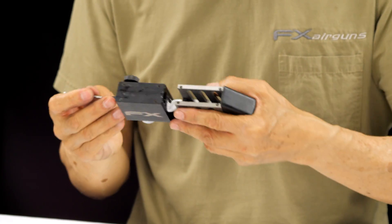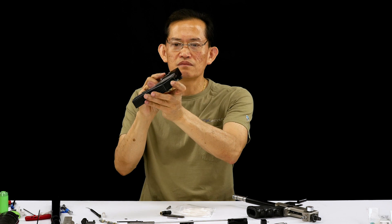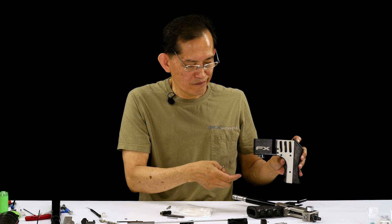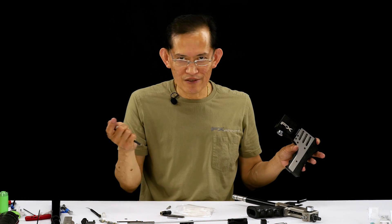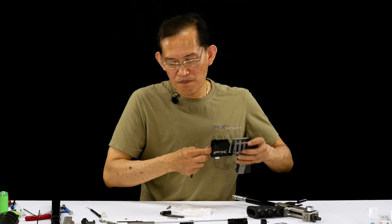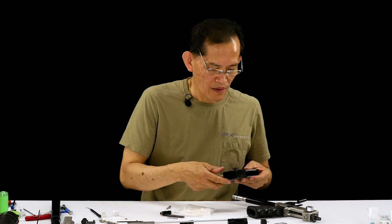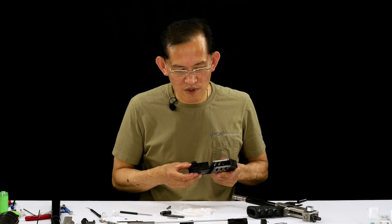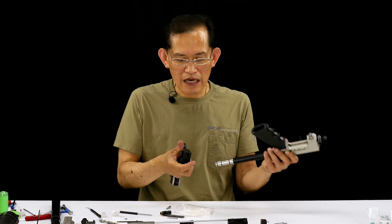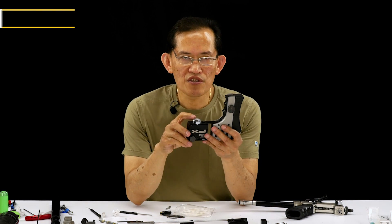Run a rag all the way through the bore and inspect for any gouges. I've seen gouges here before — looks like guys just yank it out. The gouges are made by the valve housing set screw mark. If you have a raised lip there it will gouge it up.